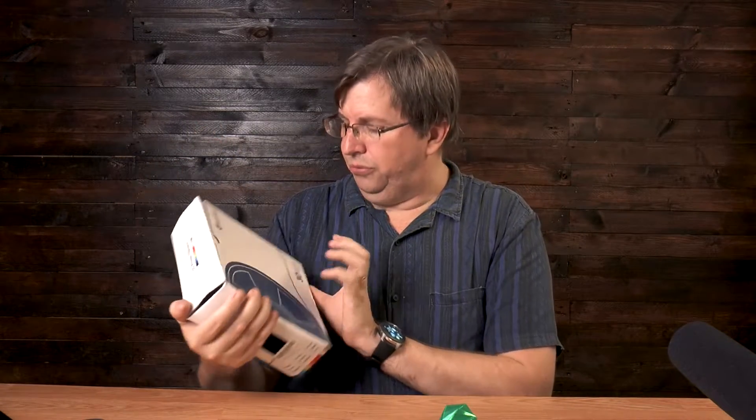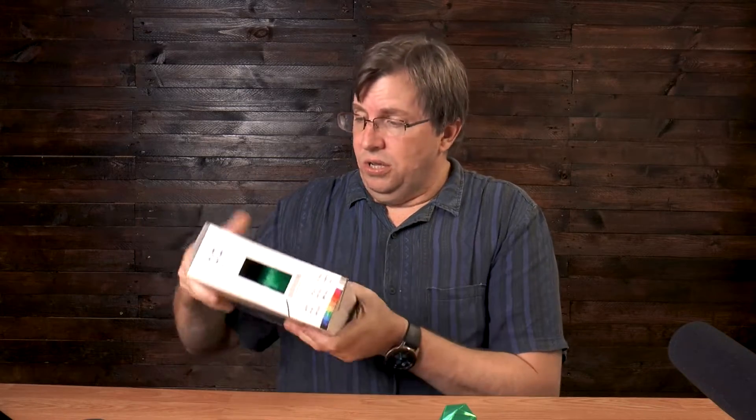He asked what color I wanted, so I spoke to my daughter and she said emerald green would be lovely, because the first thing I would print is a phone case for her. I waited until Friday — it took a couple of days to get from Cape Town to Durban — and it finally arrived. This is the box that it came in.